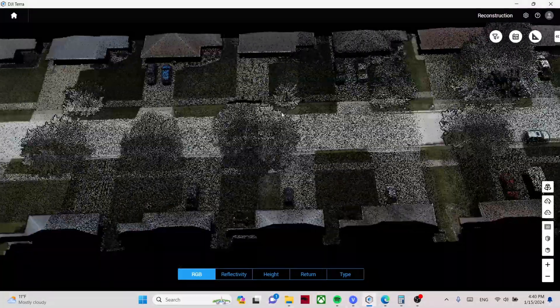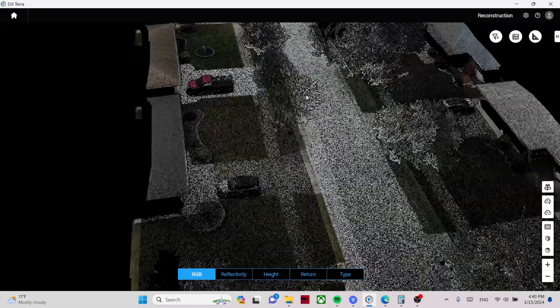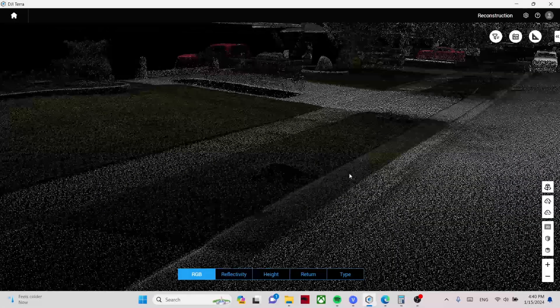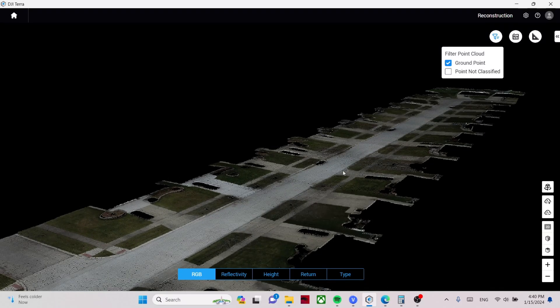I've processed all the data from the L1 and the L2 using DJI Terra. Starting with the L1 dataset — here is the RGB point cloud. Everything came in quite nicely. I can zoom in and see a lot of detail on the street. I can also filter out non-ground points to get a bare earth point cloud, which we can use to generate a DTM digital terrain model. Now I want to look at a profile view to assess noise in the point cloud over the street.